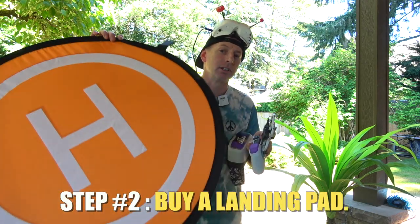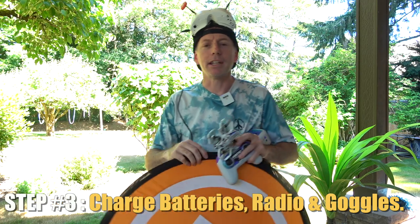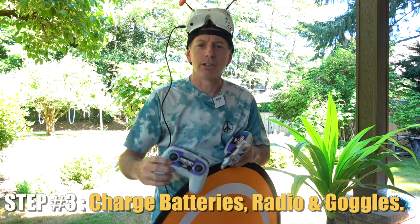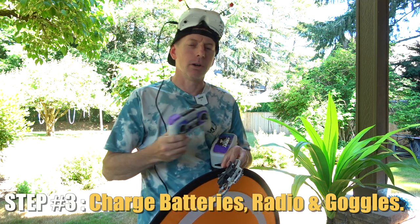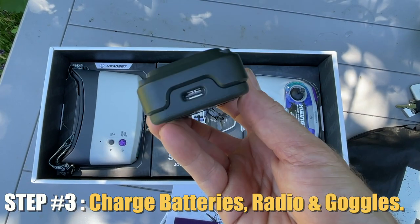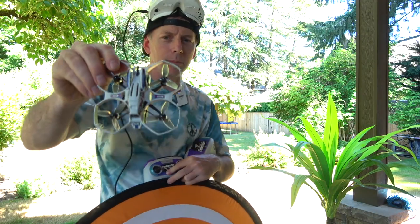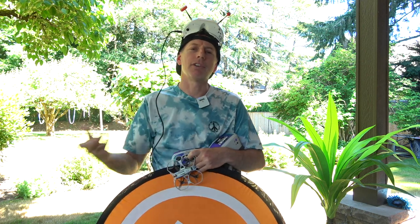You also want to get yourself a good landing pad — I'll put a link down below. Go ahead and charge up all of your batteries, your radio transmitter, and your FPV goggles. The Hai Sing-Yi all charges up with the USB charger for the radio and goggles, and charges four batteries at once on that battery charger, so it's pretty fast. Probably within an hour you can have about four batteries charged, and you can buy extras as well.